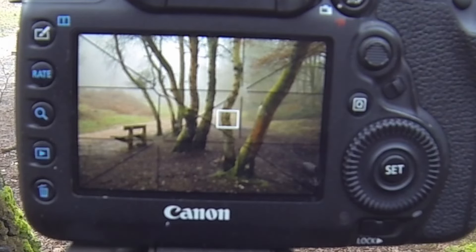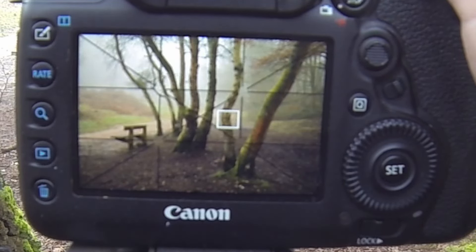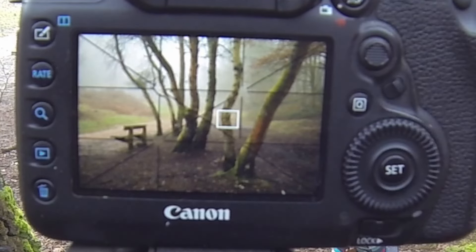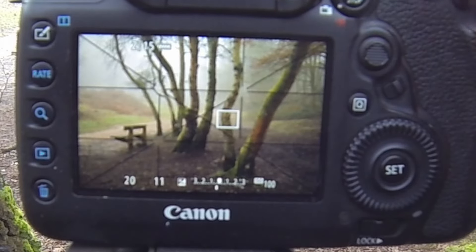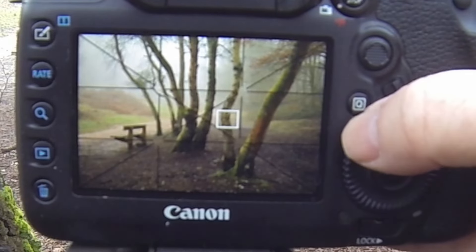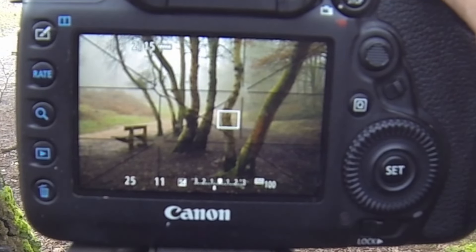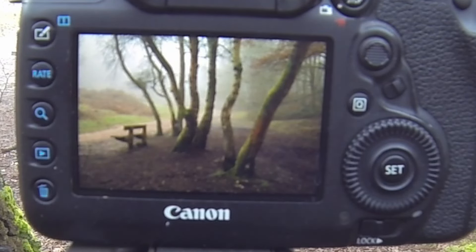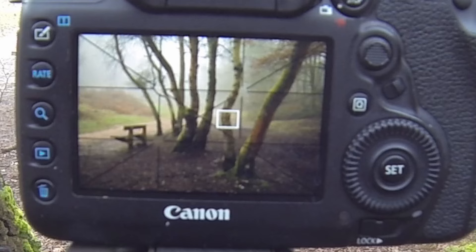I'm just going to wait for this fella to come out of the shot and then I'll take it. It's a pretty little scene and I do love it over here. I'll take this just a third of a stop underexposed — I may even try two thirds. And there you have it. So the first two tips: you can either underexpose or overexpose.